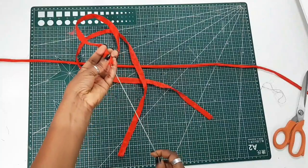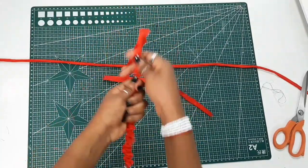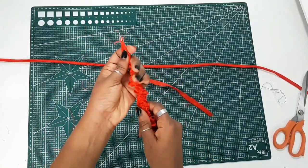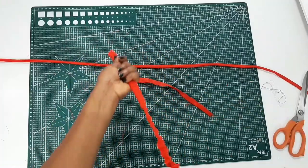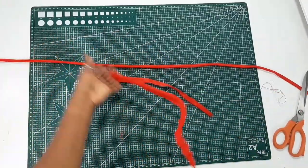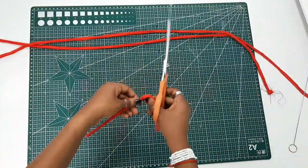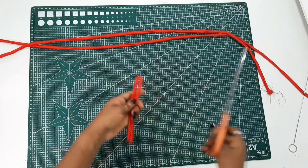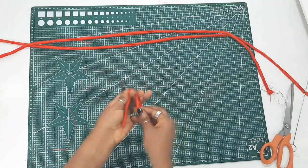After trimming the excess fabric from both the long and short straps, turn them right sides out using a loop turner, a safety pin, or a hairpin. After doing that, cut the short strap into two equal parts — these will be used to create your loops at the back of the dress.